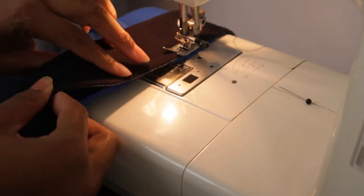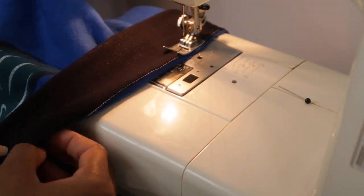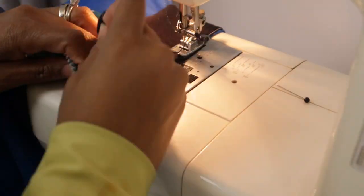I typically begin sewing at the middle to one edge, then go back to the middle and sew to the other edge to make sure both sides are even.